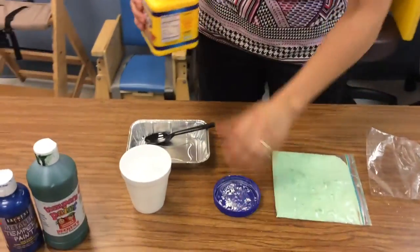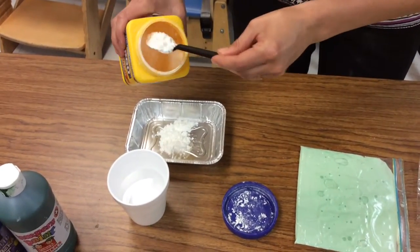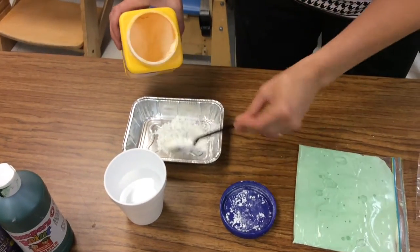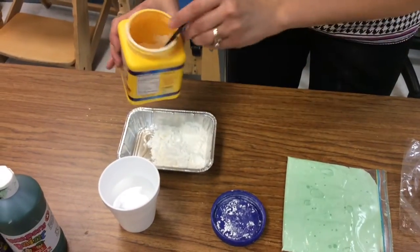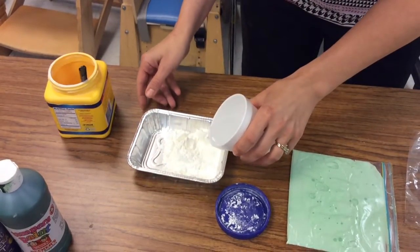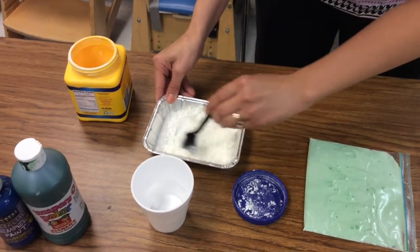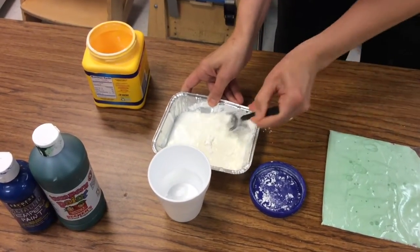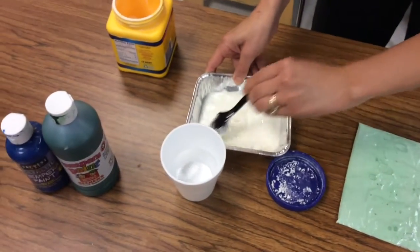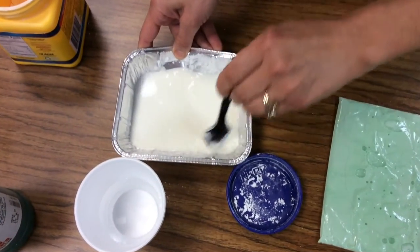The first thing we're going to do is put some corn starch in a container. You can even use the pink container in your child's room — any container will do. Then you're going to add some water and start mixing. It takes a little time just to get it to the right consistency of slime. Break it up and make sure you keep mixing.